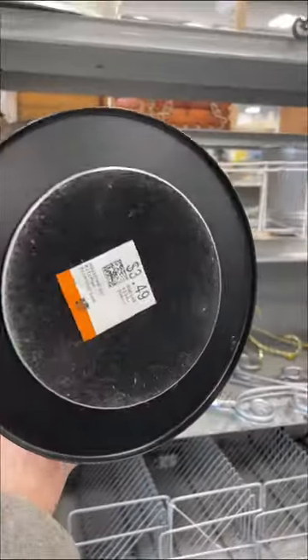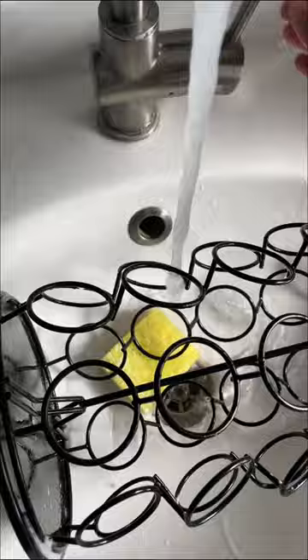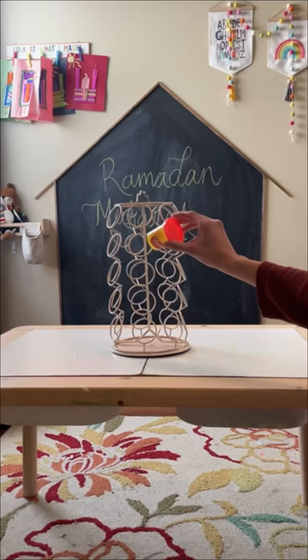I went thrifting and found this coffee pod holder and immediately knew what I wanted to do with it. So I brought it home and gave it a quick wash. I gave it a fresh coat of paint using Bayer 2-in-1 spray paint in the color Resort Sunrise and let it dry for a couple hours.